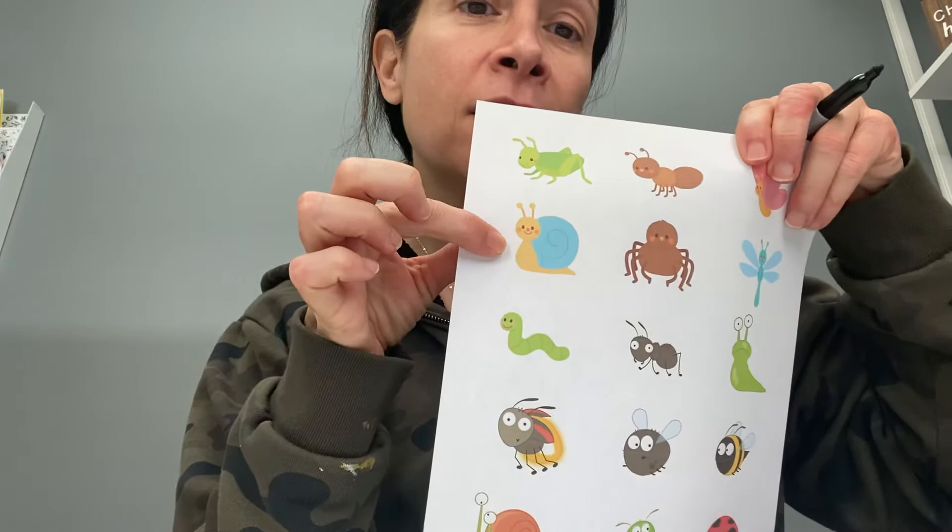And a few green. All right, so once those are dry, you can look at the bugs and just draw faces and the legs. So let's do one and see what it looks like.